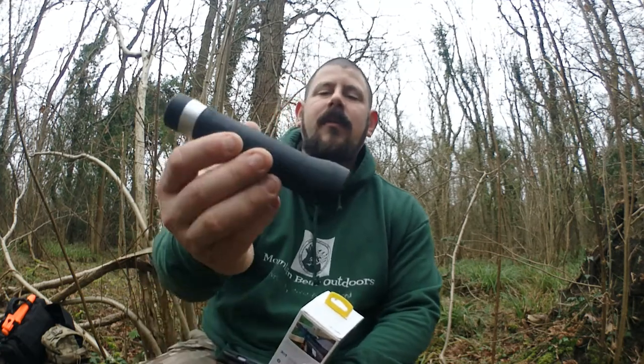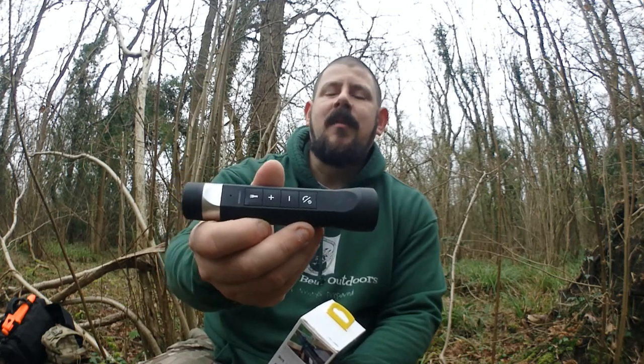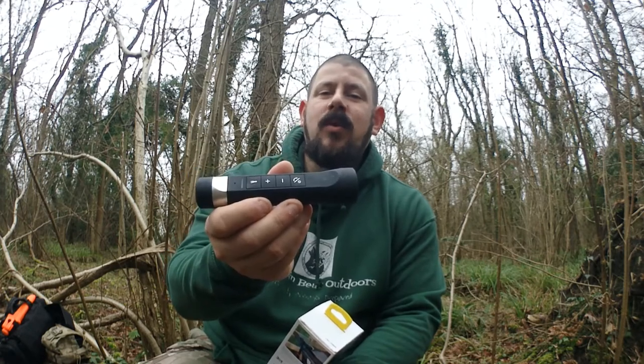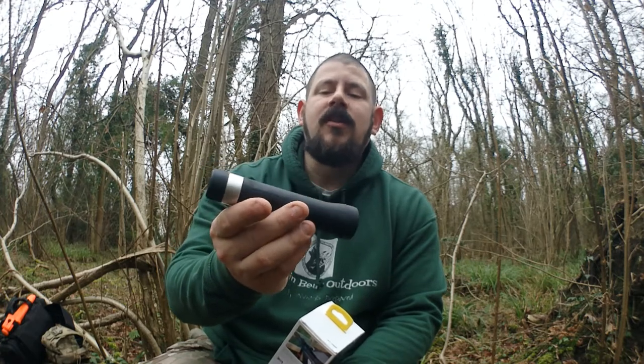So I thought, why not give it a go. This is the torch. I will say right off the bat — I bought one, I had to take it back the next day because it wouldn't charge, it wouldn't do anything at all, no signs of life whatsoever. So it went back and they replaced it, no issues.